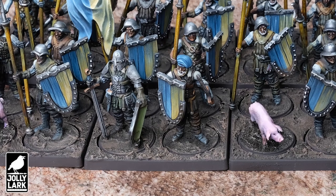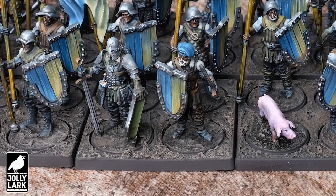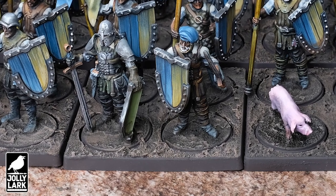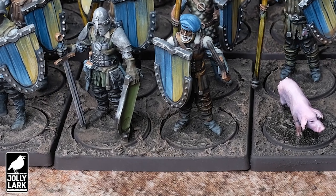Thanks for liking the video, thanks for subscribing, any questions down in the comments below. Stay tuned for just a second — I'm going to give you a little bonus content about how to easily texture skirmish style movement trays.